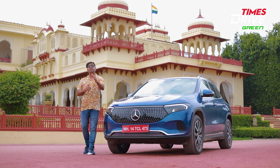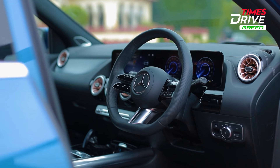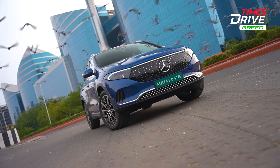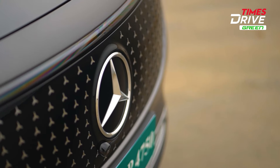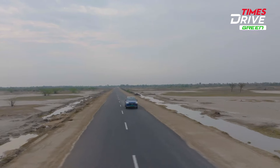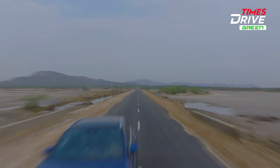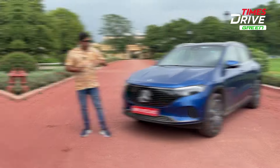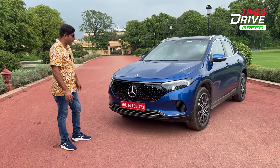At the end of this video, as always, I will tell you about the not-so-good elements after this EQA experience. Before we talk about the design, let's talk about the Mercedes-Benz EQ series car here.